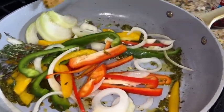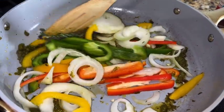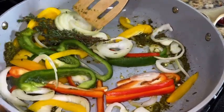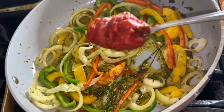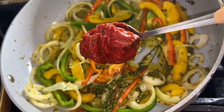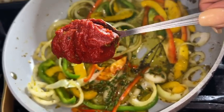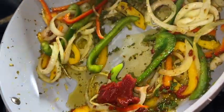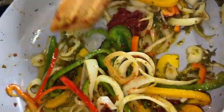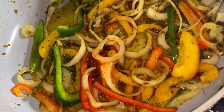We've got our onions, peppers, and thyme in there. We're just going to sauté this for about a minute, then add our tomato paste — just a small spoonful, nothing measured, just a small spoon from the drawer. Drop it right in there and sauté for another minute. Now we're going to season this with onion powder, garlic powder, all-purpose seasoning, and seafood seasoning — a teaspoon of each.